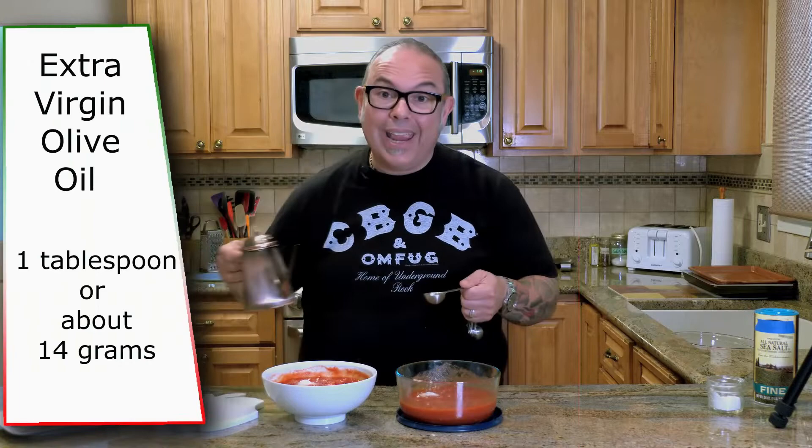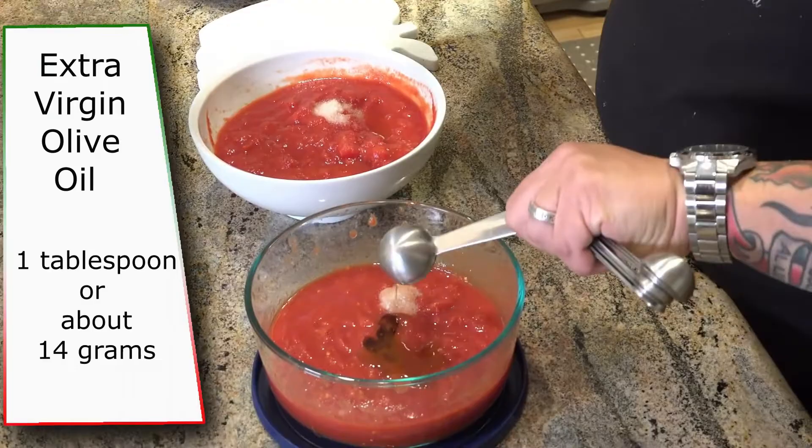I put extra virgin olive oil into my sauce because it helps when we put the sauce on top of the pizza and it bakes. I feel like it spreads a little bit smoother and it kind of acts as a little bit of a lubricant when the cheese goes and starts melting on top of it.